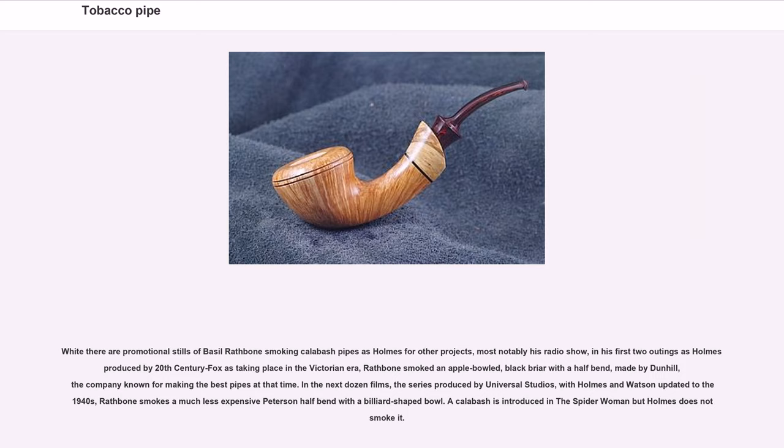While there are promotional stills of Basil Rathbone smoking calabash pipes as Holmes for other projects, most notably his radio show, in his first two outings as Holmes produced by 20th Century Fox, Rathbone smoked an apple-bold black briar with a half-bent made by Dunhill, the company known for making the best pipes at that time. In the next dozen films, the series produced by Universal Studios with Holmes and Watson updated to the 1940s, Rathbone smokes a much less expensive Peterson half-bend with a billiard-shaped bowl. A calabash is introduced in the Spider-Women but Holmes does not smoke it.